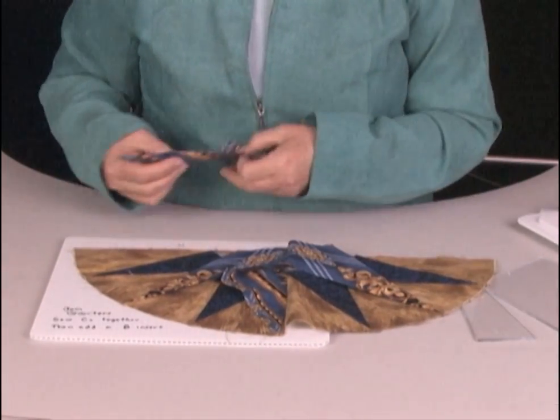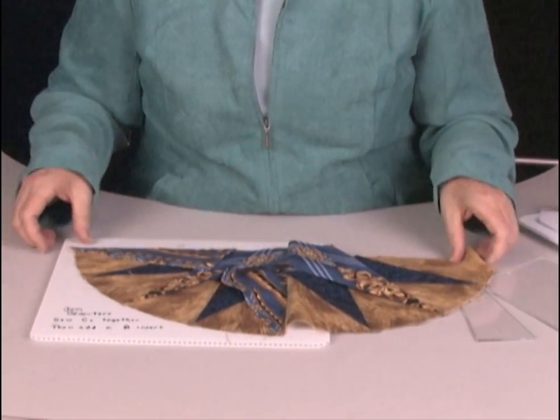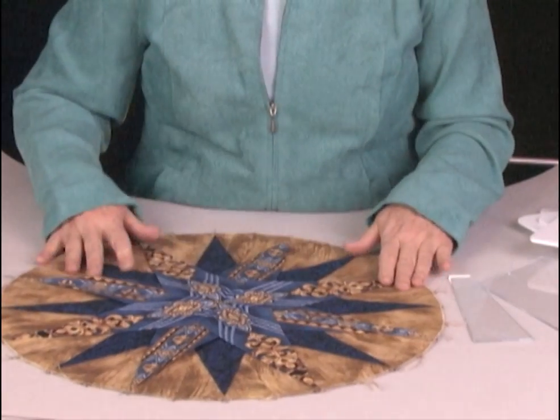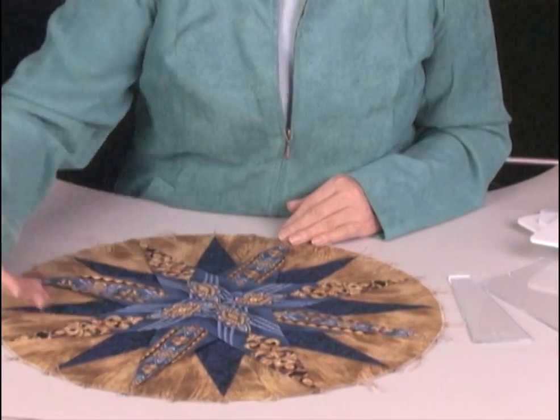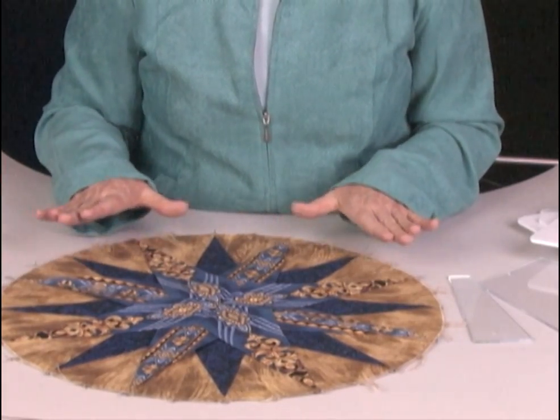Next, we will add inserts here and here, then put the two halves together. We'll have our block, which looks like this — everything lies nice and flat. You've got 16 points, but you haven't had to set in point one.